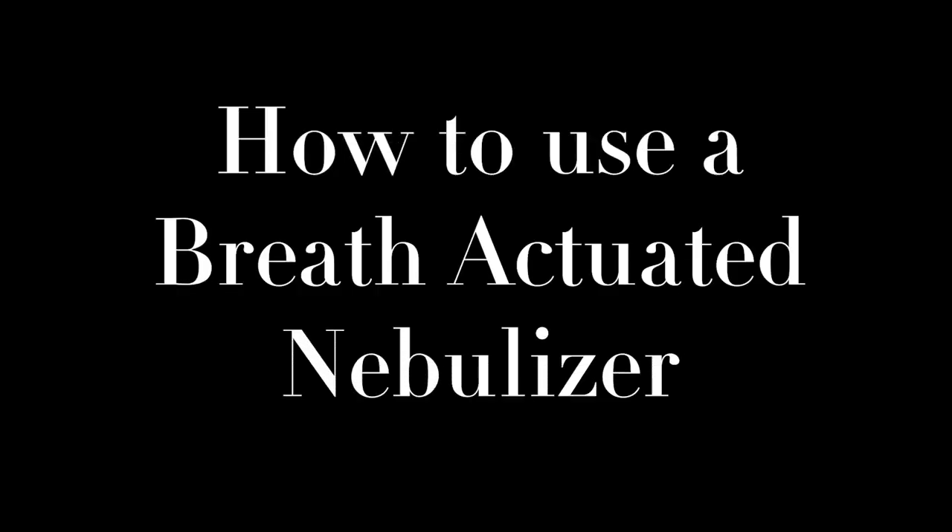This video will show you how to use a breath actuated nebulizer. Breath actuated nebulizers are similar to jet nebulizers that you might use when you're in the hospital.